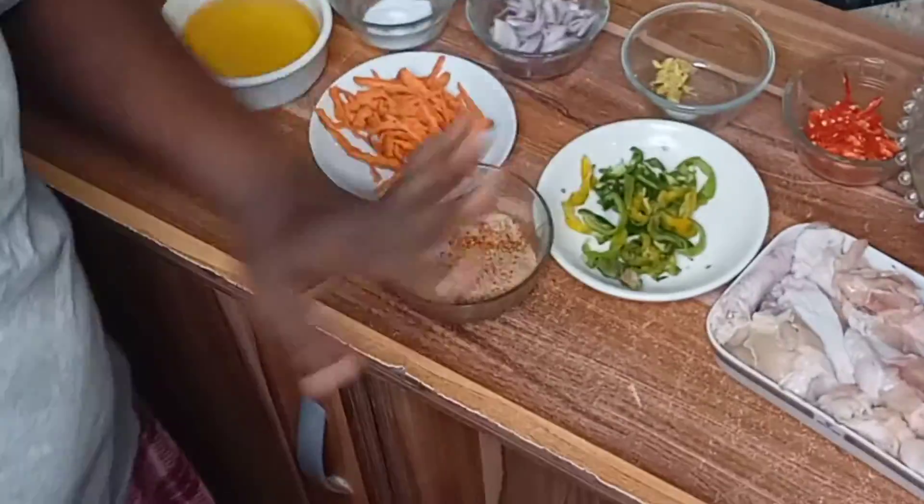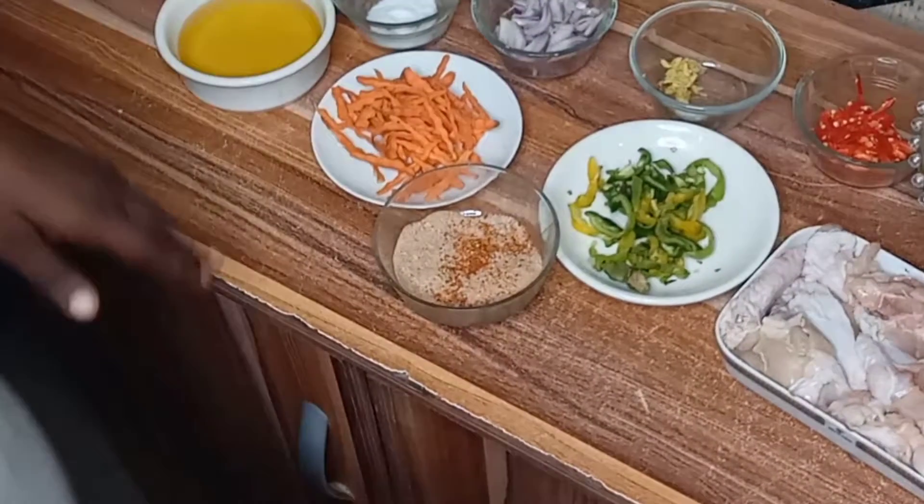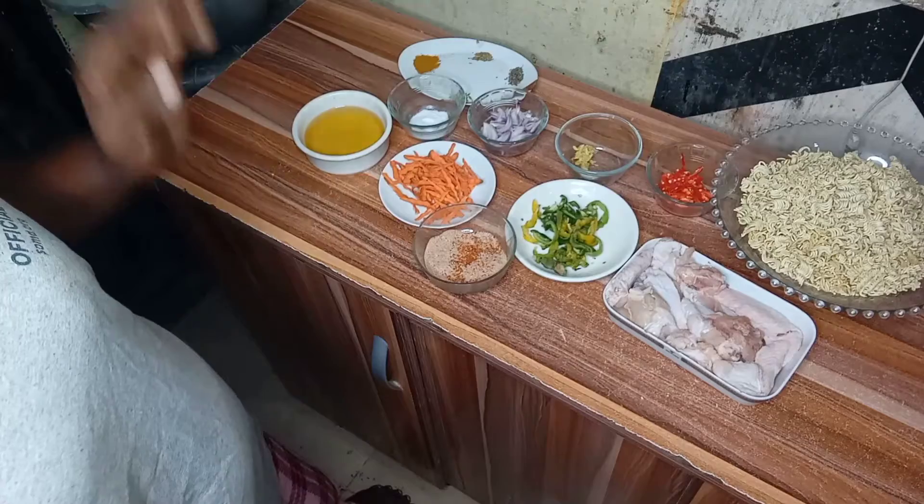Hello everyone, welcome to my kitchen, Kemla Kitchen. Today I want to show you how I prepare my noodles. With all these ingredients you are seeing here — we have our noodles, chicken, French pepper, diced onions, diced pepper.